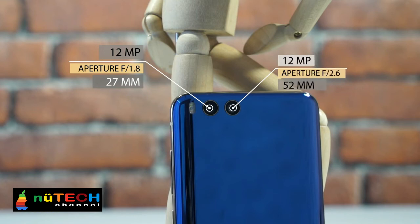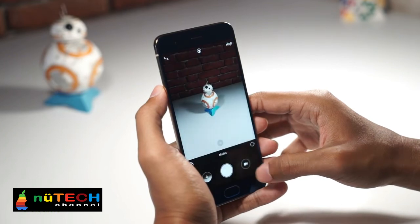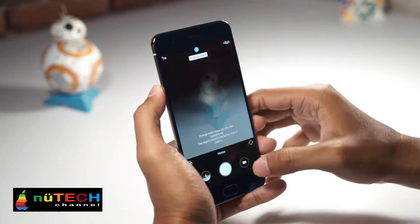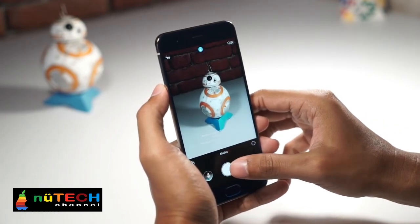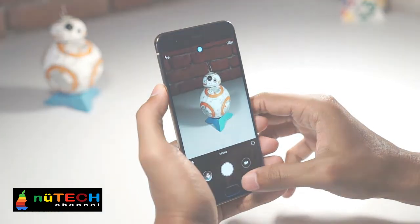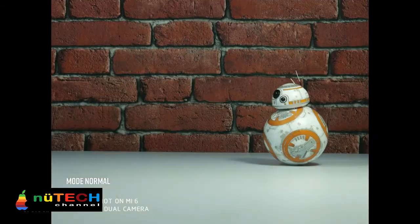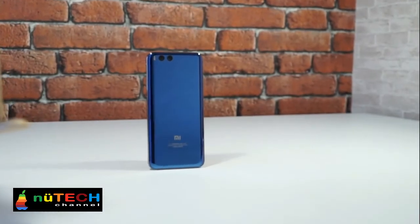Besides the Qualcomm SD835 processor, another biggest selling point is the rear dual camera. The dual camera setup on the back sits flush with the surface without a hump. The setup comprises two 12MP cameras — one being a wide-angle lens and the other a telephoto, similar to the Apple iPhone 7 Plus. There's a portrait mode too.